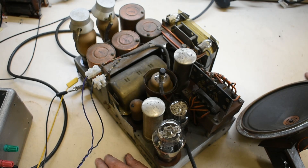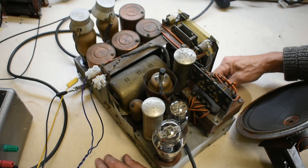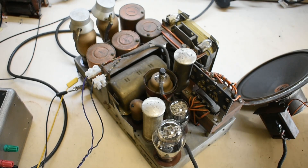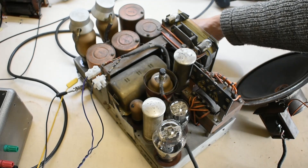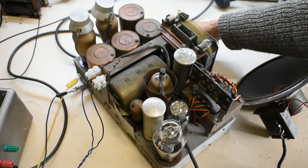We'll bring it up on a variac and see if we can get some life out of it. Without further ado, let's see if we can switch it on — if we can remember which switch is the on switch.